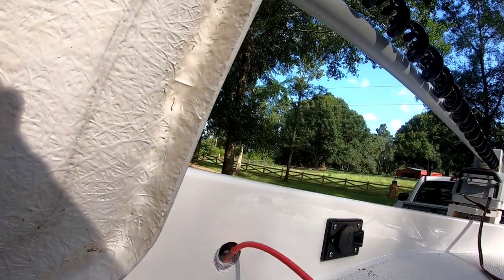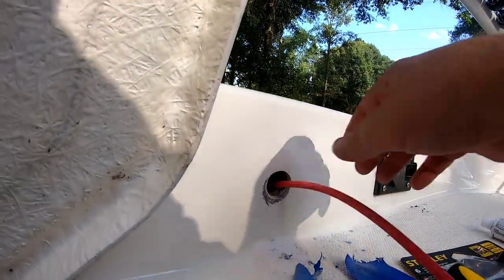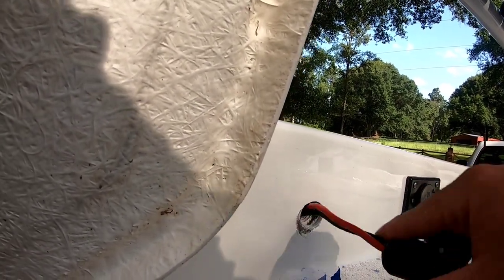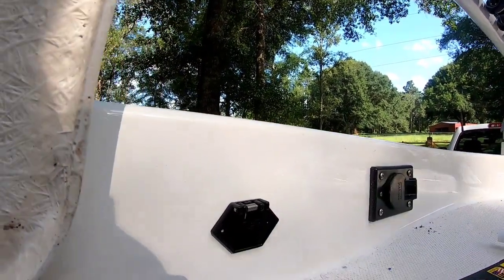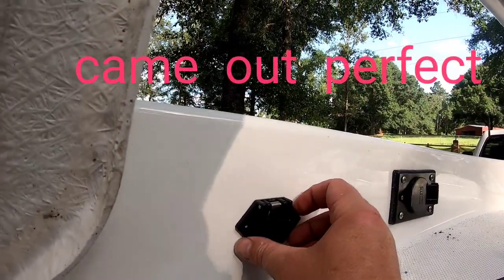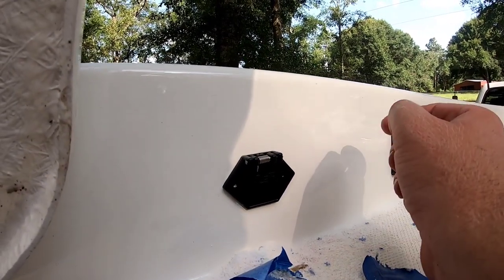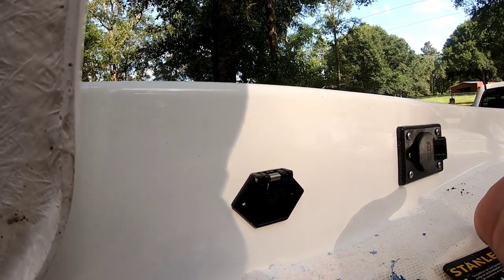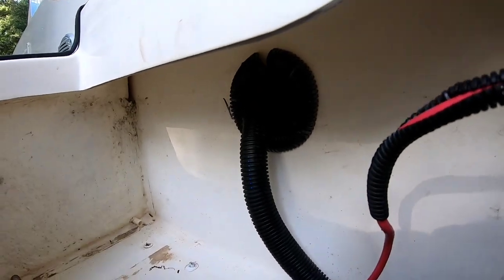To run the cables through the boat, get a coat hanger, tape it to one end of the wire, and run it down the boat. This was an inch-and-an-eighth hole saw and it comes out perfect. It almost busted the fiberglass but it looks great. The ends of the cables are going to come through here where the old 24 volt system was, and we'll start our 36 volt system.